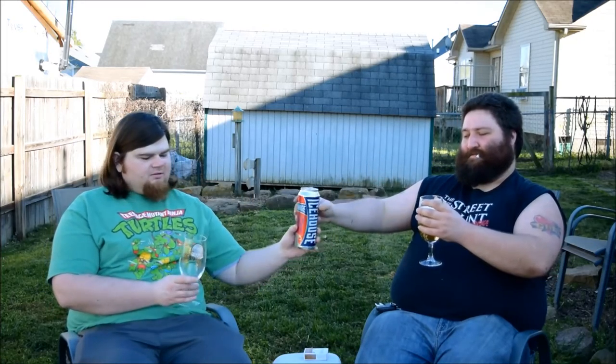I'm drinking out of these stemmed chalice glasses that I got from the Goodwill for $0.80 a piece. Nice golden color. Right away the carbonation kind of just goes away. Mine's got a little bit — I got a pretty heavy head on there but it's going to go away really fast.